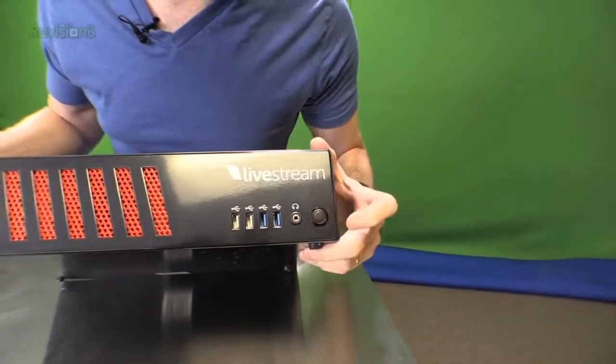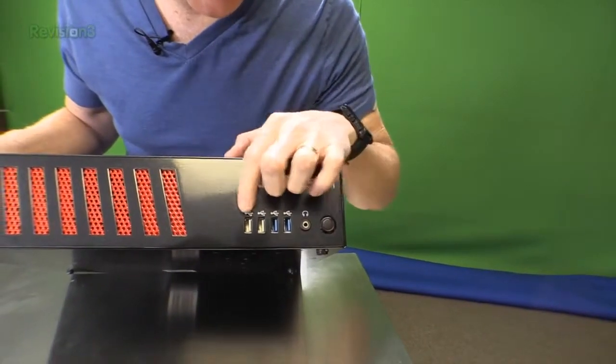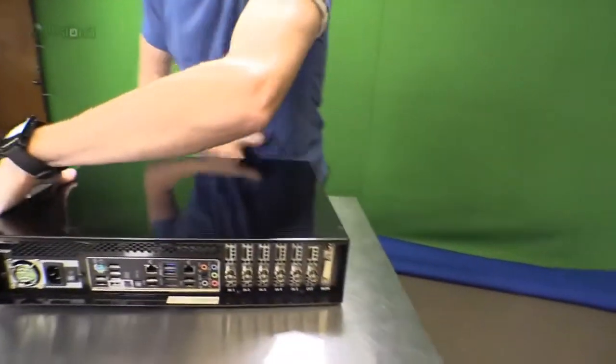So we've got a power button here, headphones, and it looks like two USB 3's and two USB 2's on the front. Let's turn around and take a look at the back.